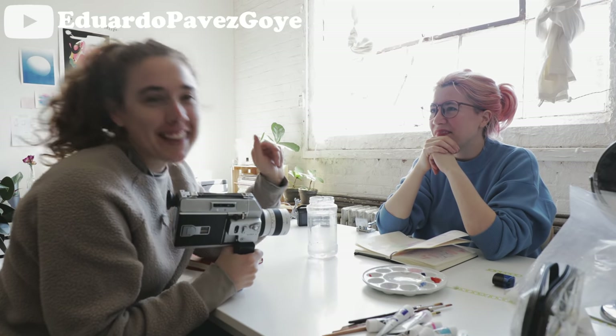Fran's husband is an amazing film photographer — he actually has a YouTube channel. Plug: Ed Pevez. He has an awesome YouTube channel and it's all about analog photography.